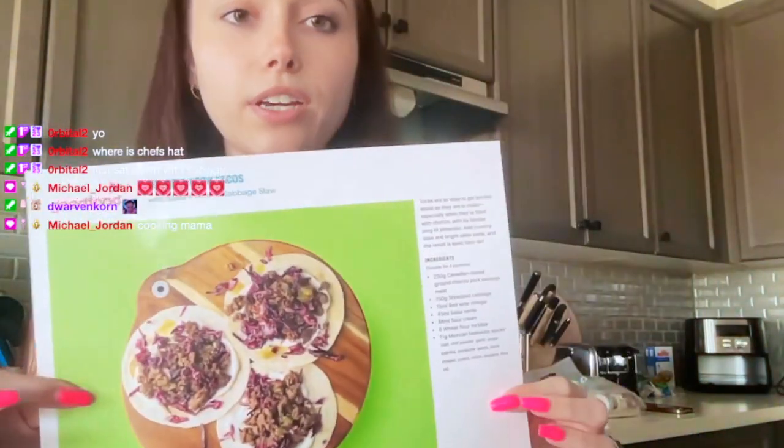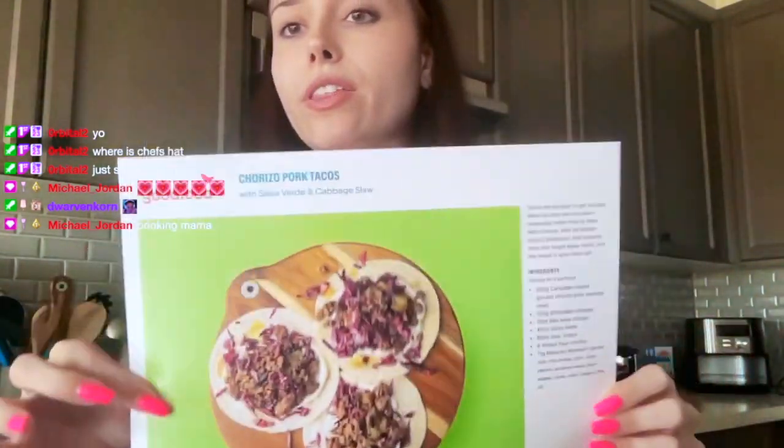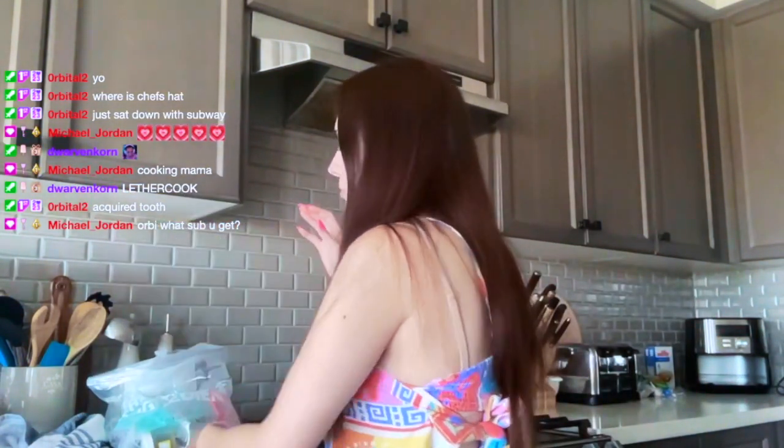We're going to start with the chorizo pork tacos. Each dish comes in its own individual little bag and then the meat just comes separate.